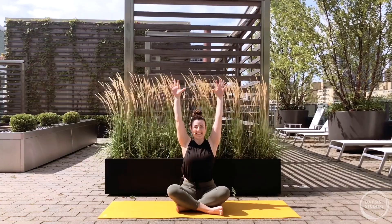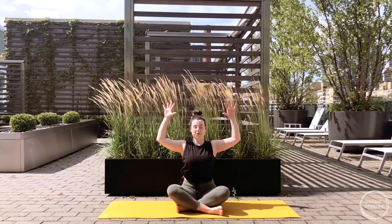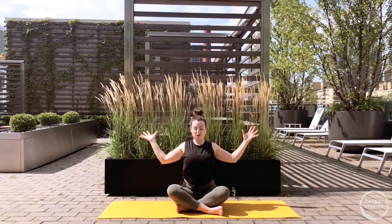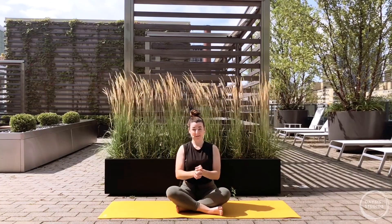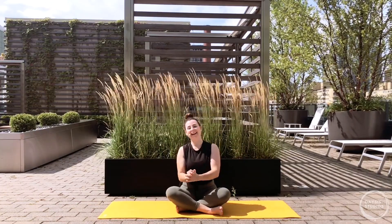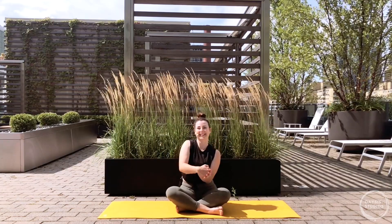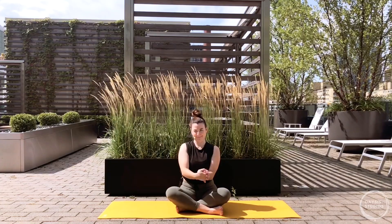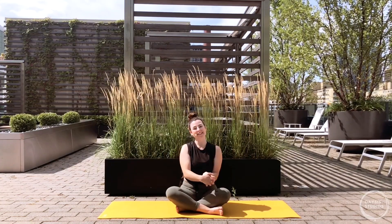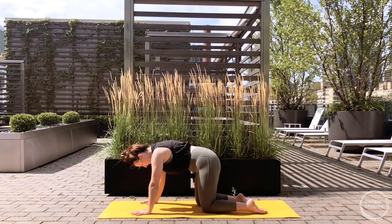Hold at the top, fingers spreading - maybe a little tingling sensation in the fingers. Bend the elbows down in line with your shoulders, roll the shoulders back, squeeze the elbows back. Exhale, close the hands, interlace your fingers and roll out figure eights with your wrists - kind of a full body figure eight - then go the opposite direction. Make your way into hands and knees tabletop however you'd like to get there.